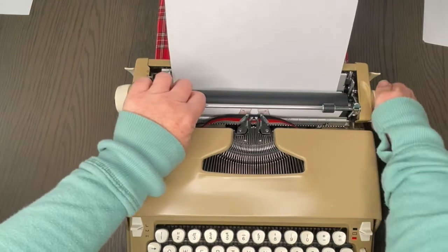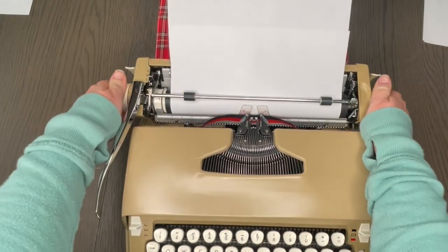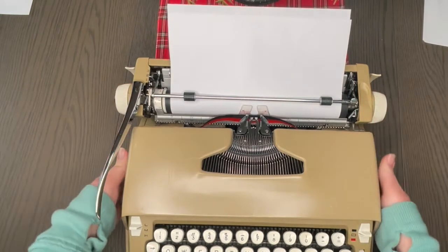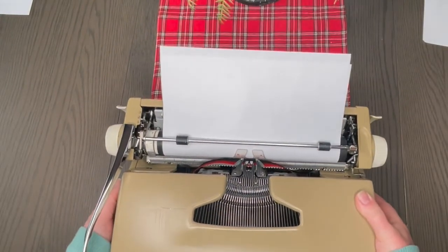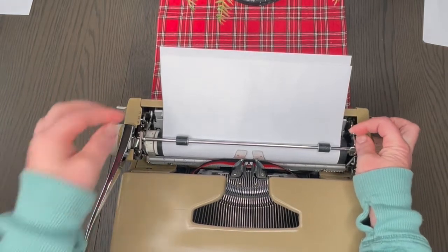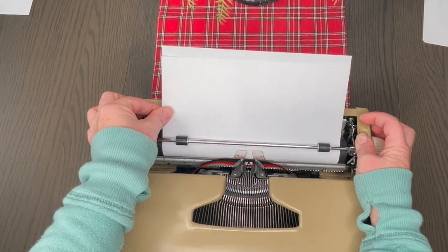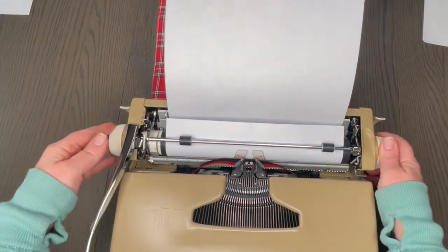To load paper, put your paper right here, turn the handle, lift your bar, make sure the paper goes underneath your bar, then pull it all the way up. Pull the carriage forward so it's straight — if it's a little crooked, use your paper release, pull that forward, straighten it, put it back, and then let's go ahead and start typing.